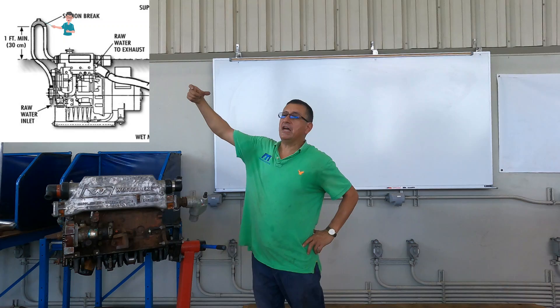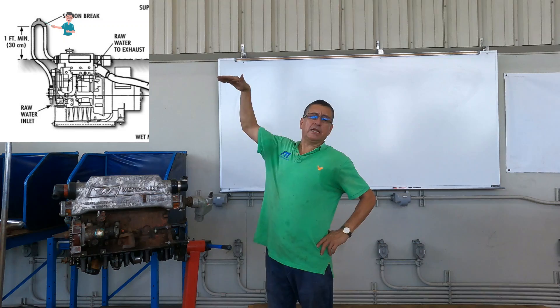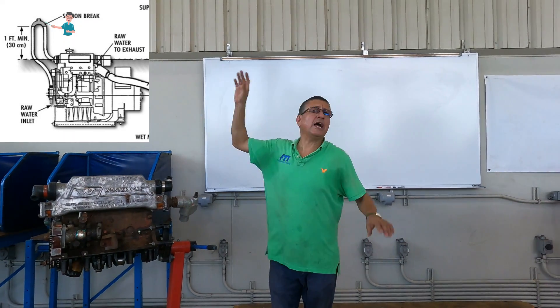How much should be the distance of the anti-siphon here? 12 to 18 inches — 12 inches over the water line minimum. If it's higher, it's better.